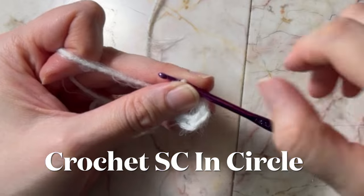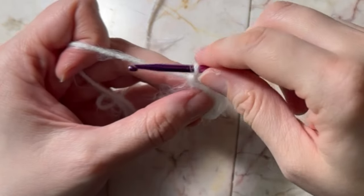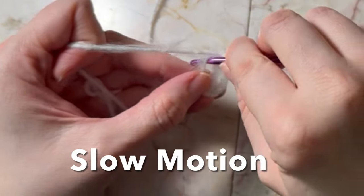So we have done three single crochets in the circle, and we're going to do number four.